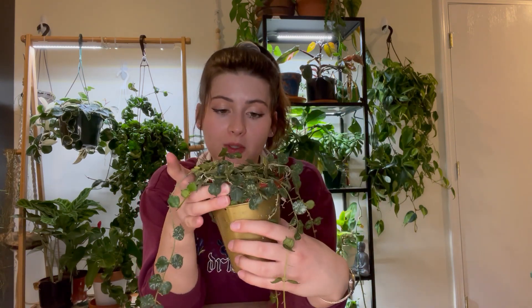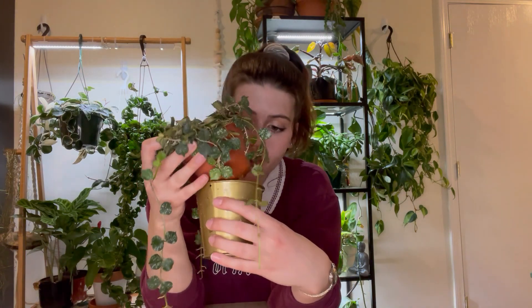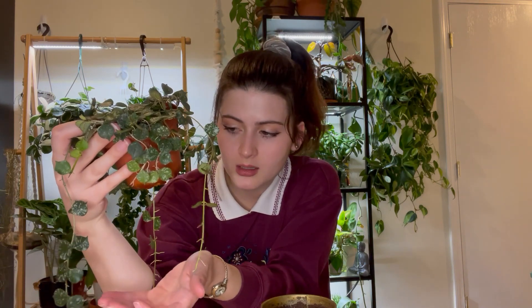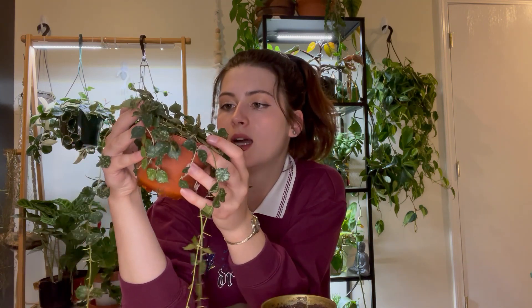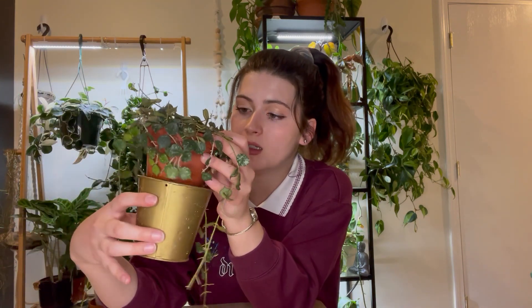The first plant I'm going to repot is my hoya curtsii. This one I've had for probably two years and I don't think I ever took it out of the nursery pot. This guy has never left his nursery pot. I put off repotting my hoyas because they're more likely to bloom when they're root bound, but I have not seen any peduncles on this guy and it doesn't hold water very well in a pot this tiny. I really like the gold pot with it, it looks really cute.